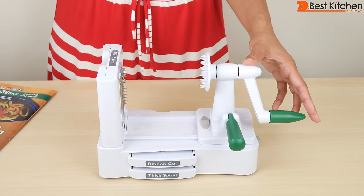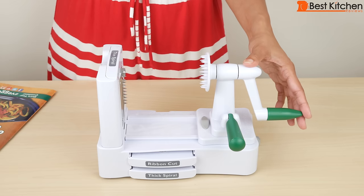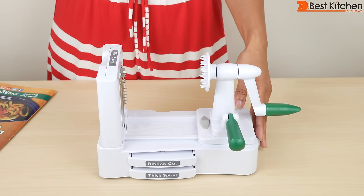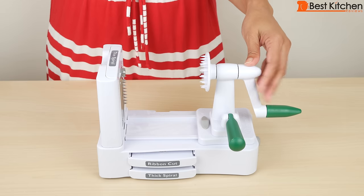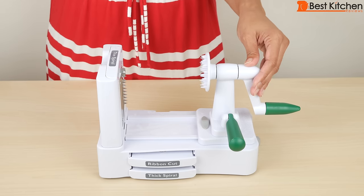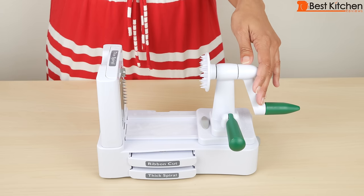Hi guys! Today I'm reviewing the Veggetti Pro. It's an As Seen On TV product — you might have seen their infomercials. It's a gadget and I wanted to see if it actually works. This is the instruction manual that's included with a couple of recipes. It's a tabletop slicer that's supposed to cut fruits and vegetables into thin and thick spirals or ribbons. I love curly fries so I hope this does a good job with potatoes.